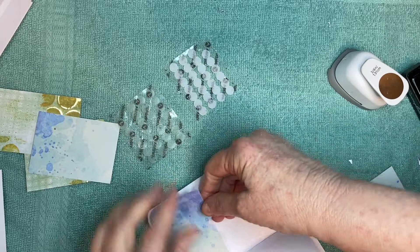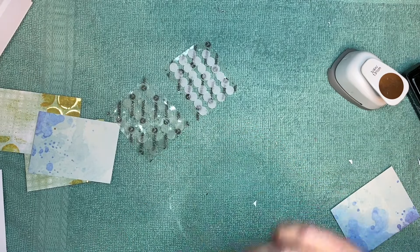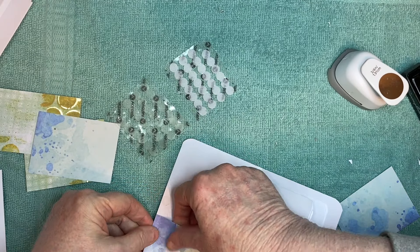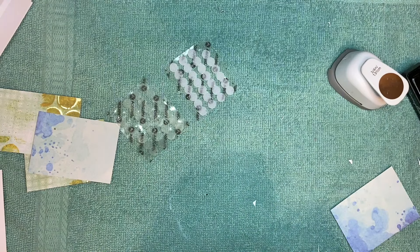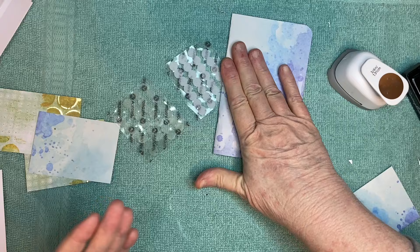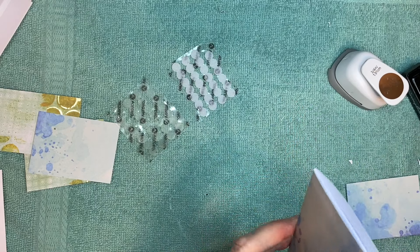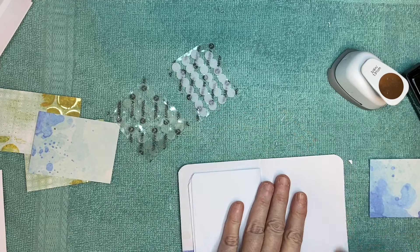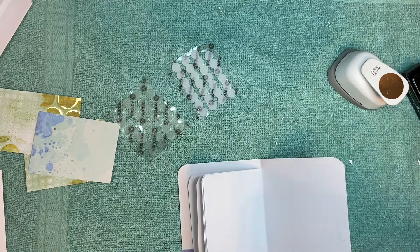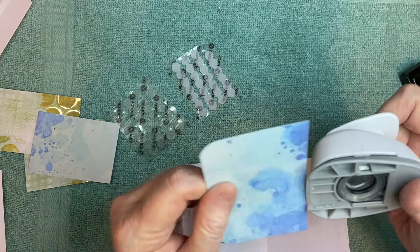Oh, I got that a little crooked — rubbing it too hard. There we go. You could make a stack of these — I've done that before. You could make a stack of maybe three to five and wrap a belly band around them and then give them as a little gift. I think that's a lot of fun to do.